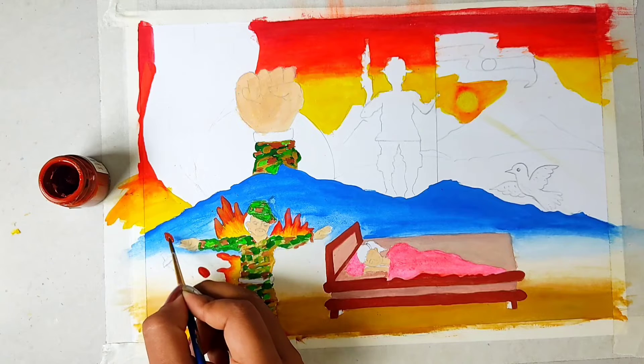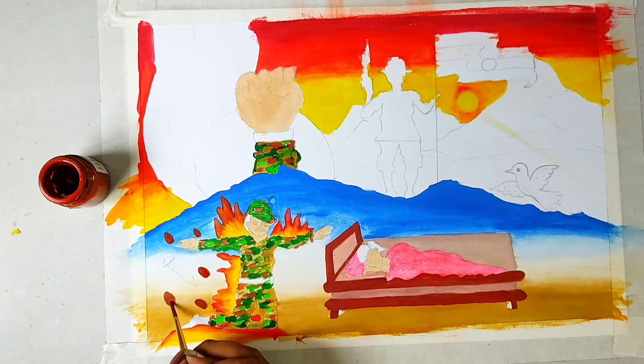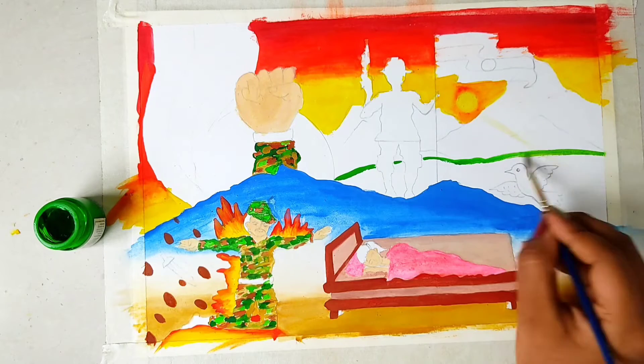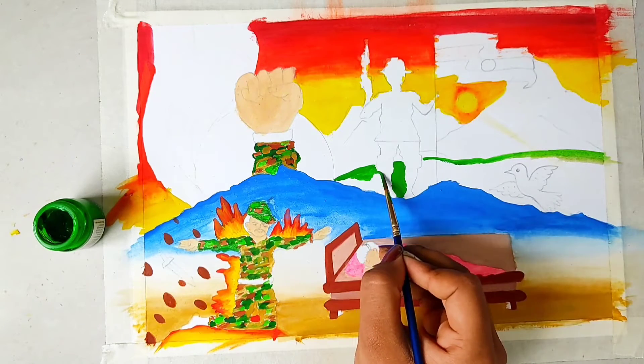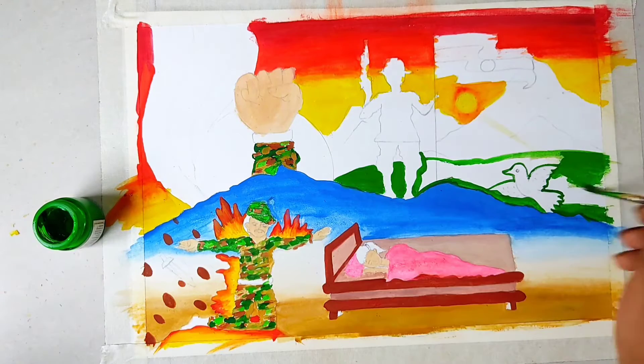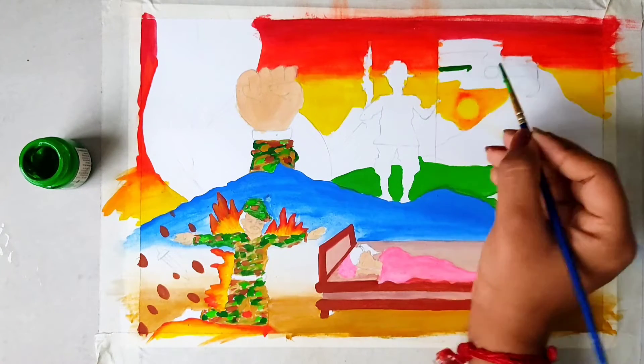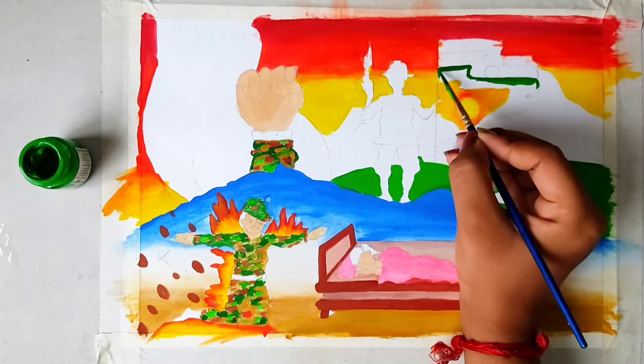Using brown color, we will make stones - the sword, representing soldiers. Then I am using light green color to make land on top. And finally, now we will make our national flag.